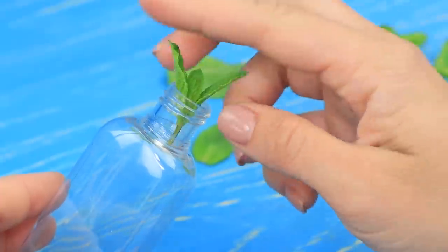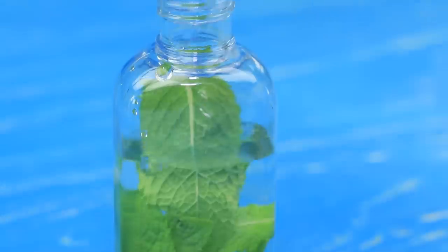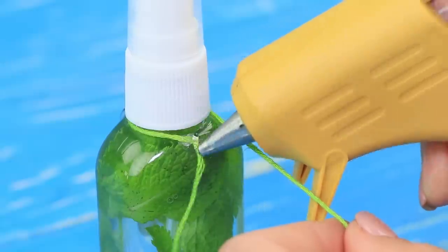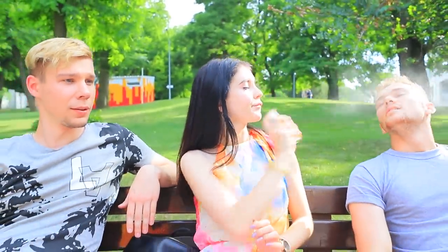Say whatever you want, but there are still some gentlemen in this world! Thanks, boys! Hold on — I have something refreshing for you! Put fresh mint into a spray bottle and pour in water. Hot glue a thick cord with a carabiner to the neck so you can attach it. Mint is so refreshing — do you feel better? Now you're ready for new adventures!